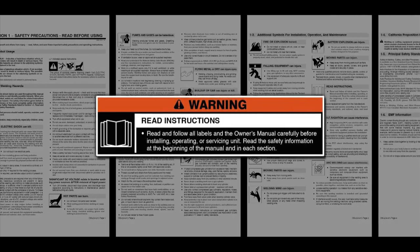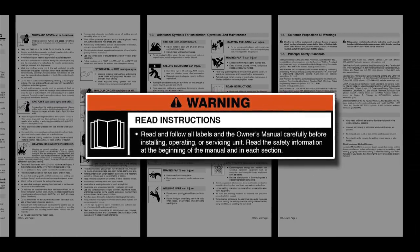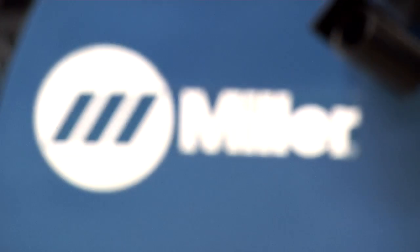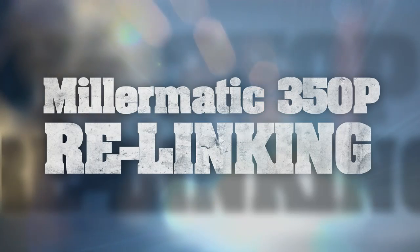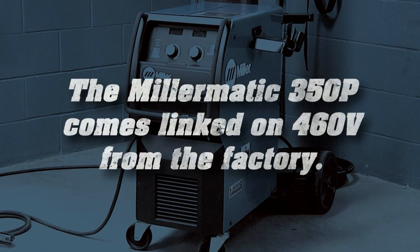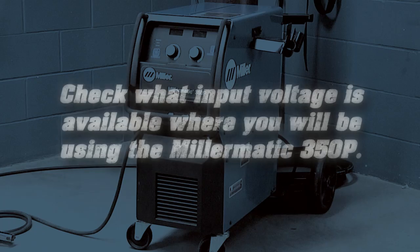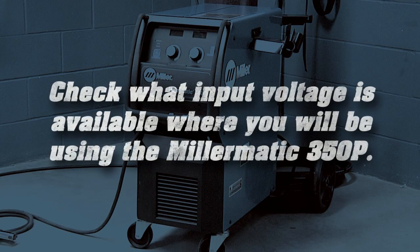Read and follow all labels and the owner's manual carefully before installing or operating your machine. The Millermatic 350P comes linked on 460 volt AC from the factory. Check what input voltage is available where you'll be using the Millermatic 350P.